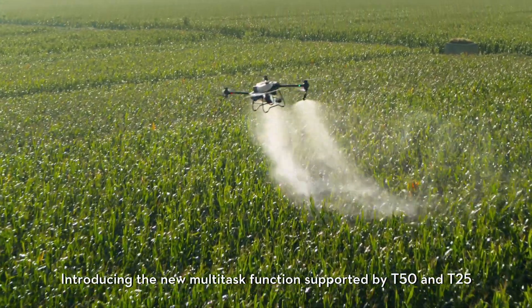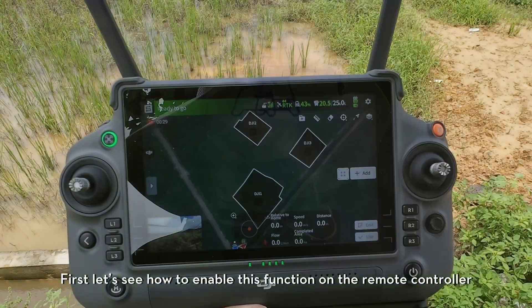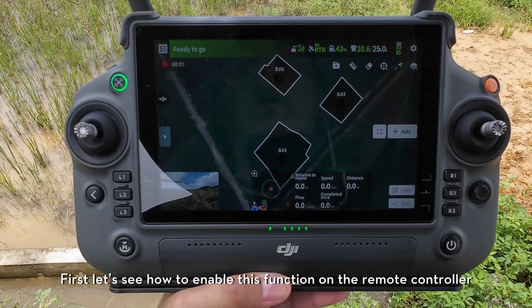Introducing the new multitask function supported by T50 and T25. First, let's see how to enable this function on the remote controller.